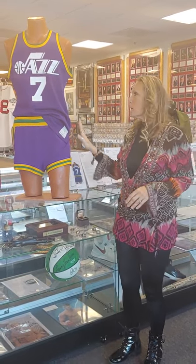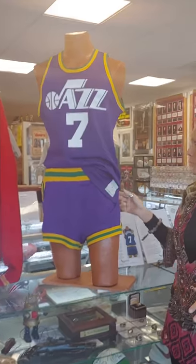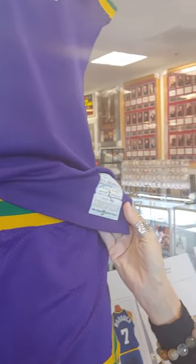Hi, I'm Keita, your memorabilia expert, and I'm going to talk a little bit about this Pistol Pete game-worn uniform. The Jazz were primarily known to be a Sand Knit team, using the Sand Knit manufacturer in the 70s.